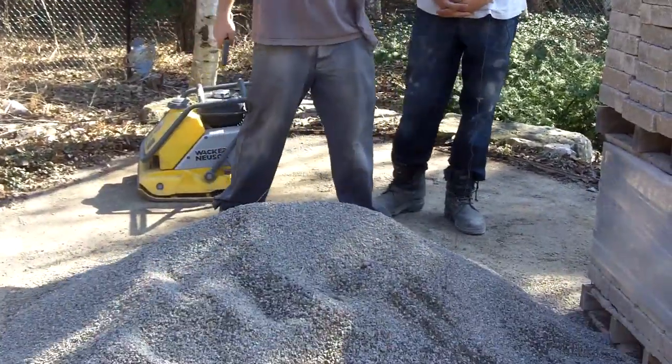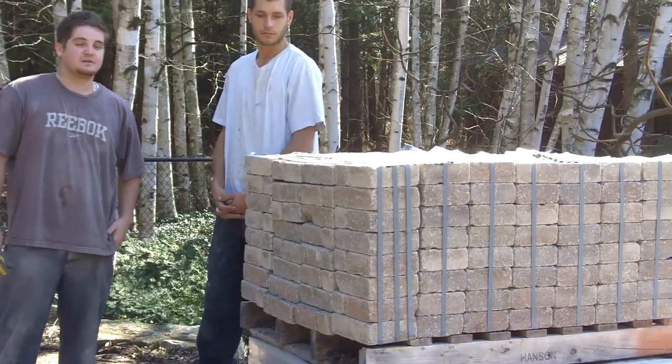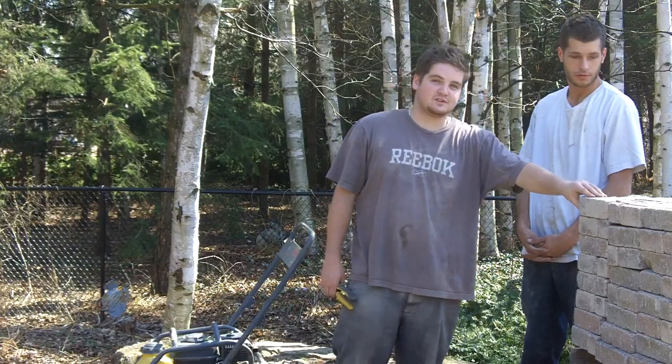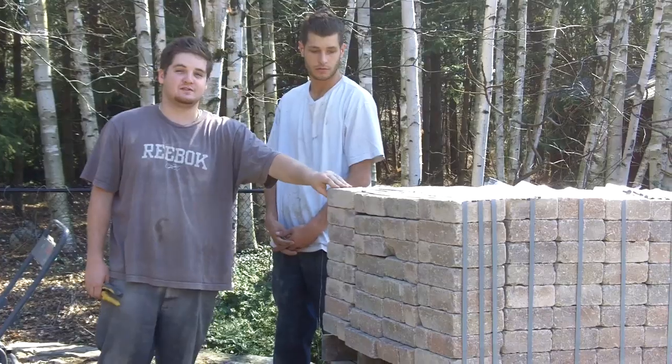As you can see here, we have the customer's brick that they chose. It's a random three-size pattern of English cobblestone. The customer chose this in three sizes, but it's also available in five sizes as well as seven different sizes.